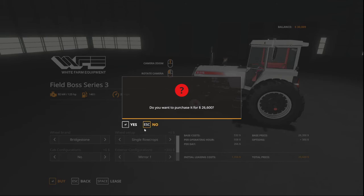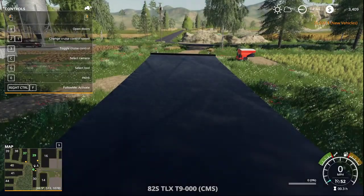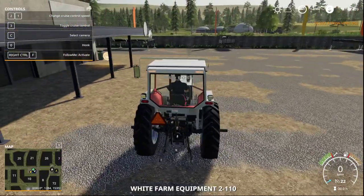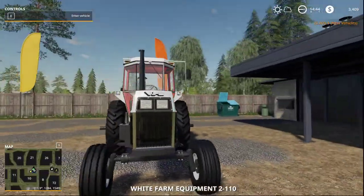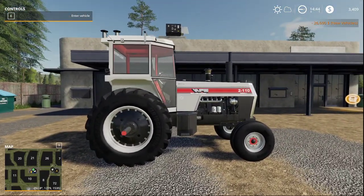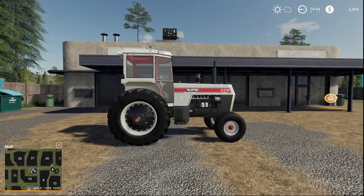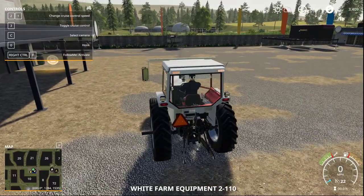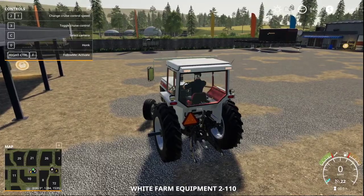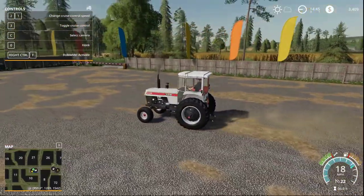We're going to go ahead and buy this tractor and fetch it at the store. Pardon me while I tab through a few vehicles. All right, here it is — let's take a look at it live and in the flesh. We're going to snap a picture of it here and then we'll drive it. Look at that — it even says 'Field Boss' across the back in case you forget what you bought.